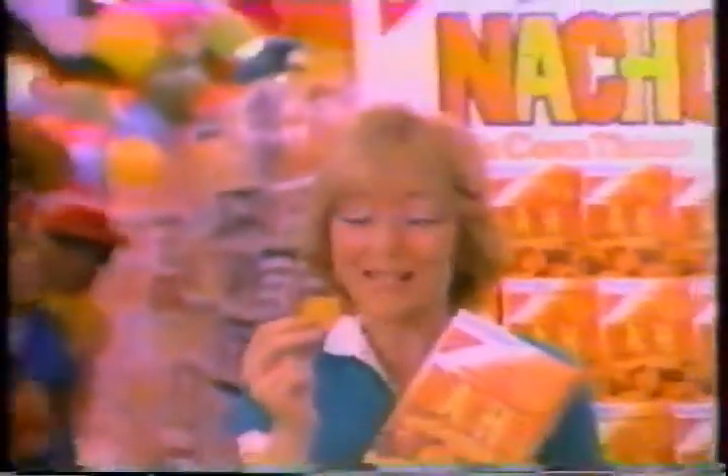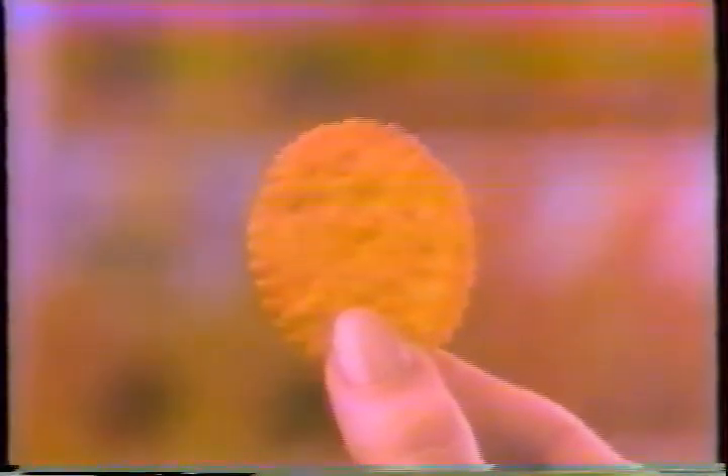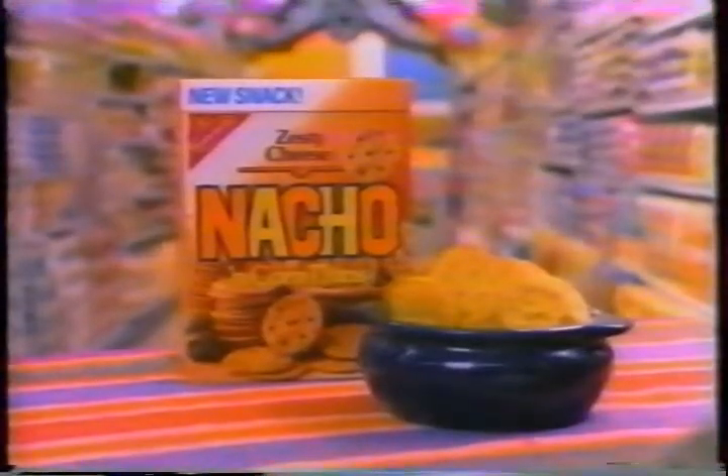Wow! Nacho cheese and a cracker! The Nabisco Nacho and Corn Pins! The new nacho cracker for the mucho munchin' snacker. The Nabisco Nacho and Corn Pins! Mmm! Delicious nacho cheese, freshly baked into a thin and crisp snack cracker by Nabisco. The new nacho cracker for the mucho munchin' snacker. Nacho and Corn Pins! The new snack cracker from Nabisco.